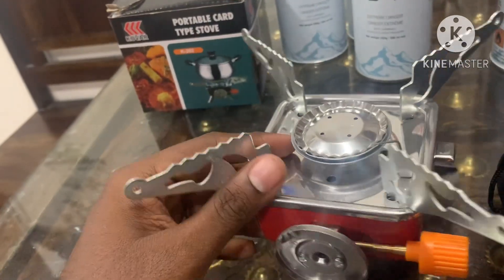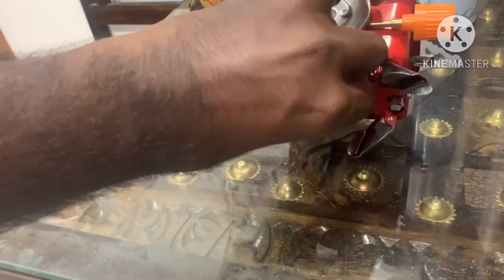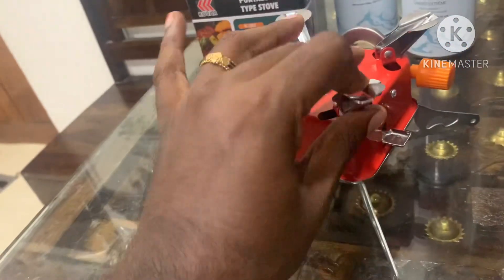This is stainless steel. You can cook in a camping environment, in cold weather, and it is corrosion-resistant. You can cook with stainless steel, and that is why you can carry it easily.